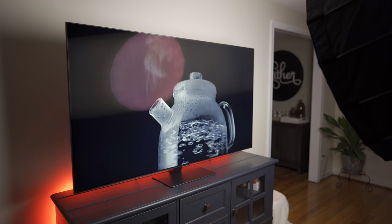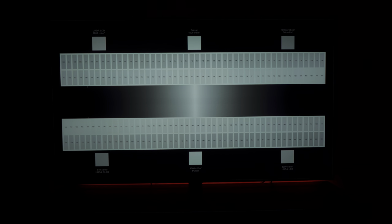In this video we'll be testing anti-glare, off-axis viewing, panel uniformity, local dimming zones, and tone mapping.